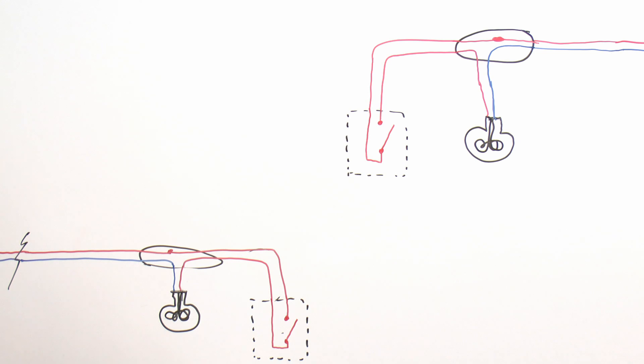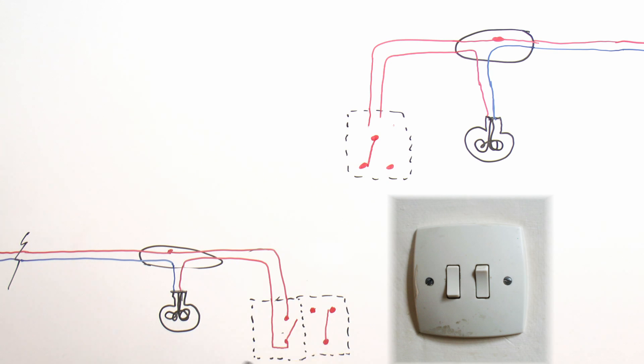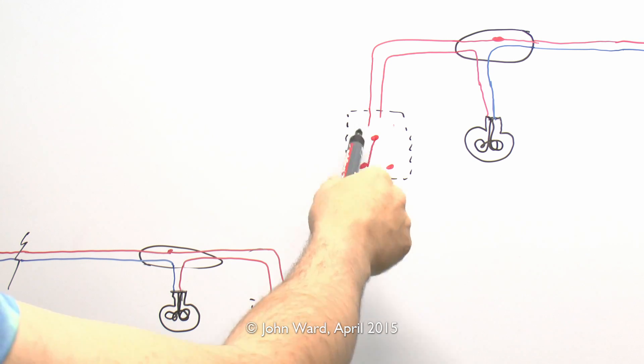In most houses of a certain age in the UK, and even new ones, it's generally the case that you would have a single switch upstairs for the upstairs light, but downstairs you would have the switch for the downstairs light and also a two-gang switch where the other gang can control the upstairs light as well. So we can modify this to make it into a two-gang switch, and the other gang would need to connect to the upstairs switch in some fashion. The upstairs switch is then changed to a slightly different type.